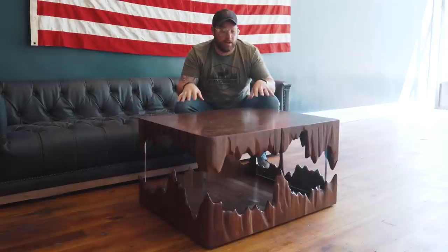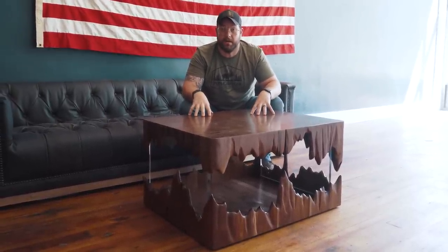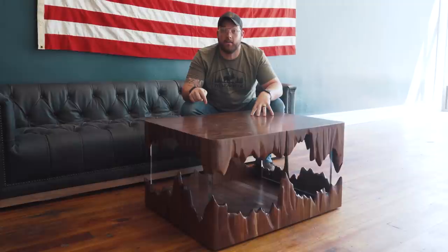Thank you guys for checking out this build. I literally think this could be the coolest thing I've ever made, ever, period. If you agree, let me know in the comments below. And if you don't agree, go watch this video — because I think this is the coolest project I've done besides that one. See you there.